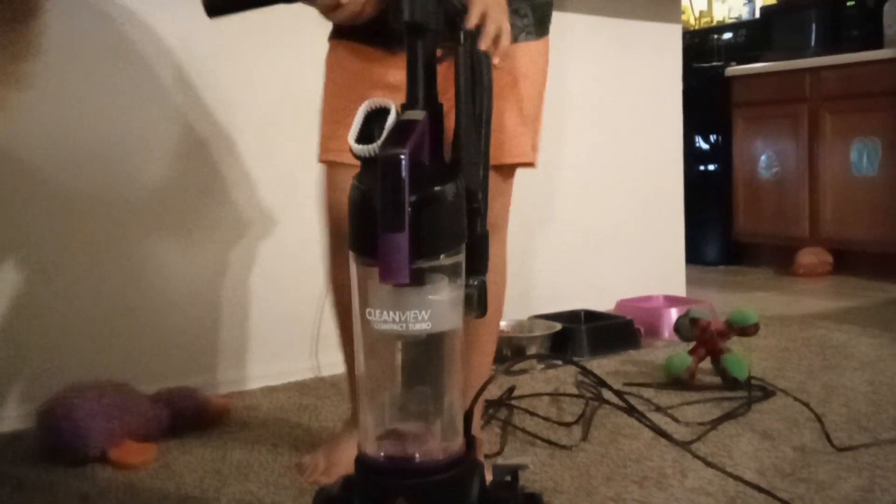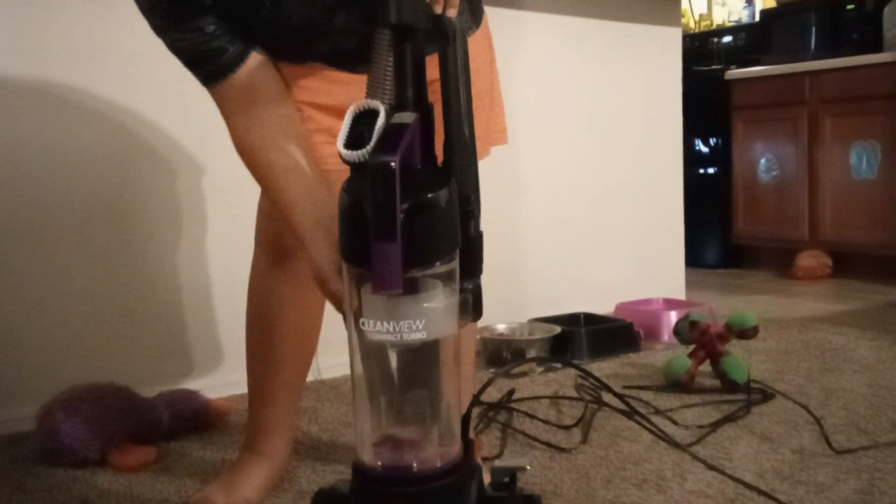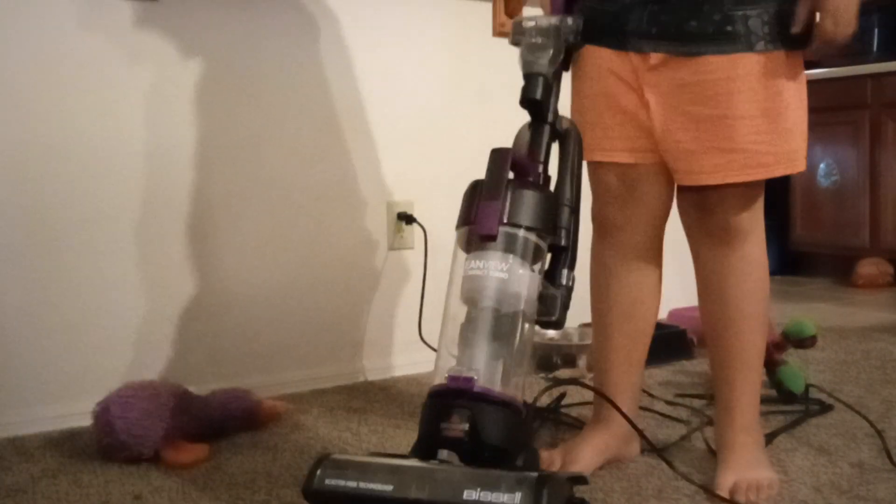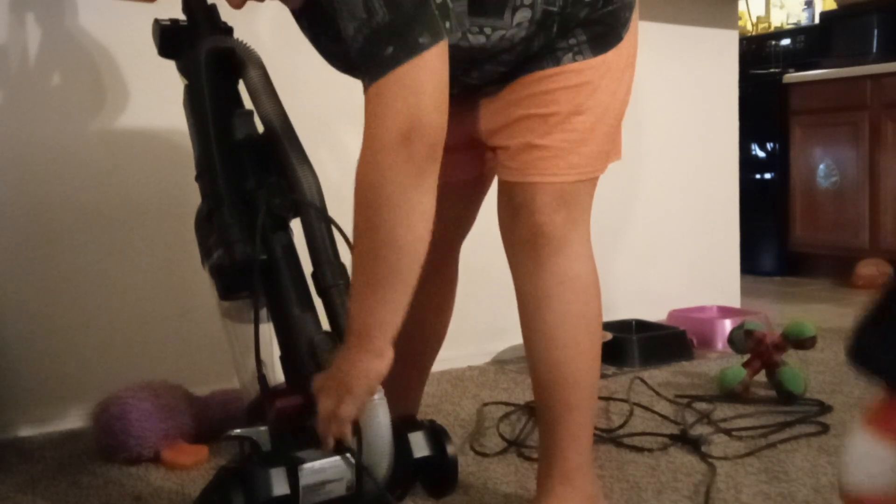Now we're going to wrap this back around here. Put it in right there. Clip it back here again. Does that one have a cord clip? Yeah, on the back it has two cord clips. It does have a cord clip. You can wind it in the back down here. Oh, there's a dog — sorry about the dog.